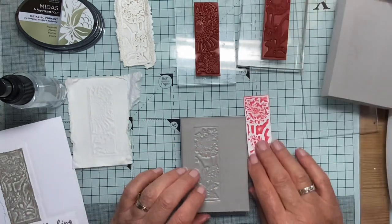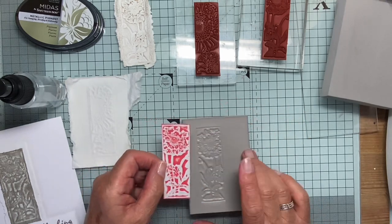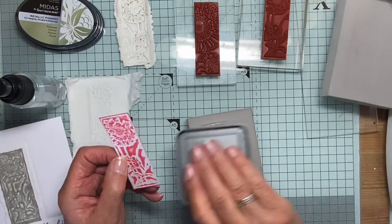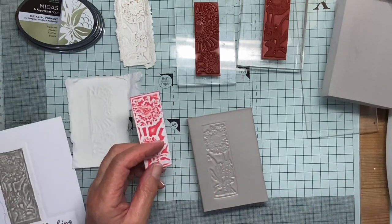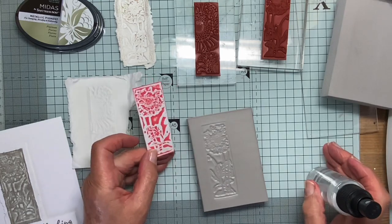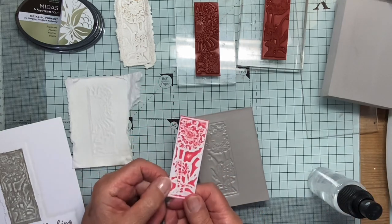And this was a print taken from that. All I did was some distress ink, tamped it all over, a mist of water. I held it really high and just misted it, then put a piece of card on and took a print. And I think that's lovely.